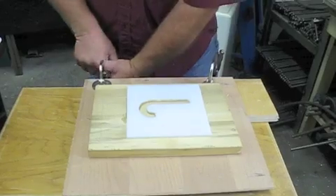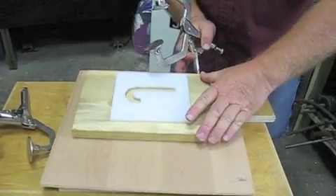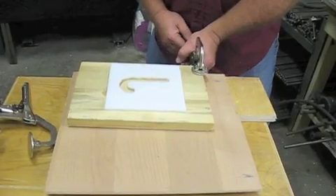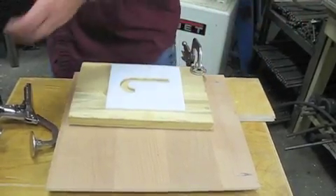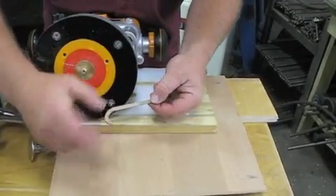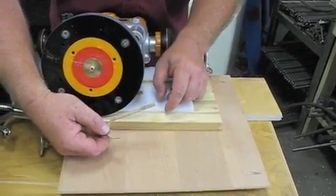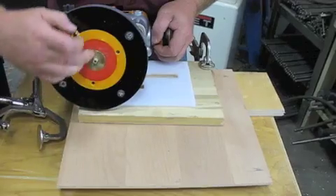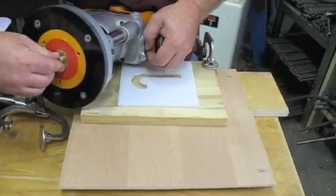I'm just going to set these clamps here so this piece doesn't slide around on me. Now we have to cut out our groove for this piece. By the way, if you can see on this piece, where the router came around, there's a little tab right there — just hit that with a sander. Every one of these inlays is going to have a little tab like that, so just knock that off. Now I'm going to put this insert on — it just snaps right down. There's a little groove right in that template, and there's a little O-ring in the middle of this ring that's going to slide on and snap right into place.